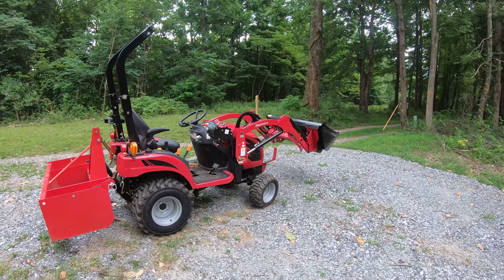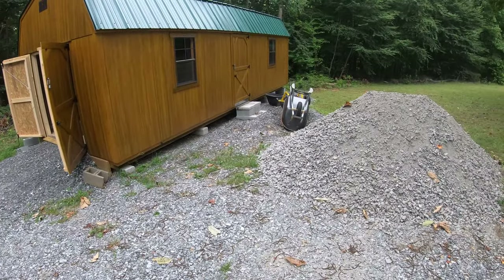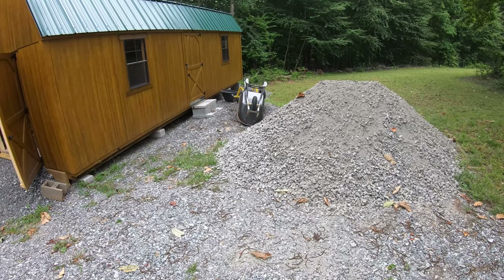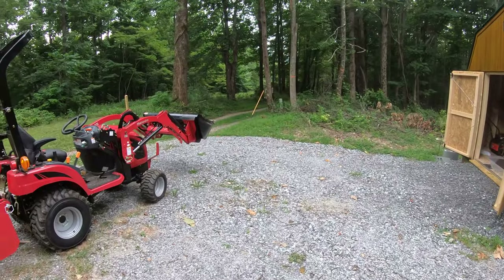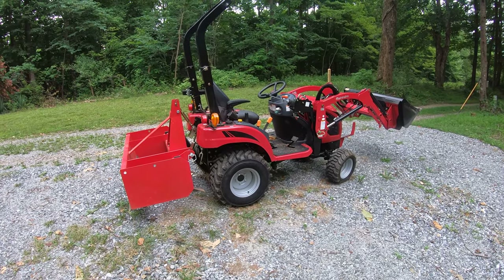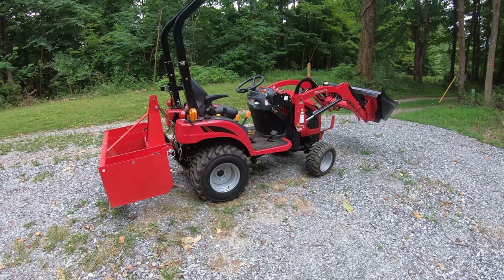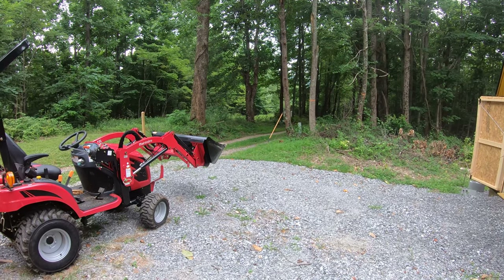Once I regrade it, I'll be hauling this gravel down the driveway. It probably would have been easier just to have them spread it, but I don't think I'll be using all of it. So I'll just be bringing it over — probably hook up the cart as well, fill up the cart with some gravel, fill up the bucket so it doesn't take as long to transport it all down there. First step is to start leveling this out.